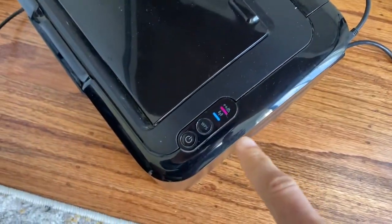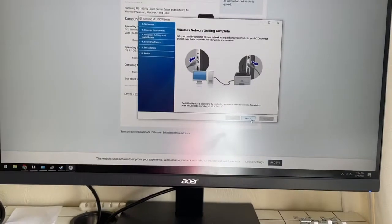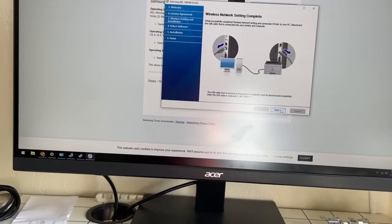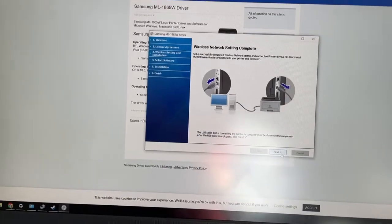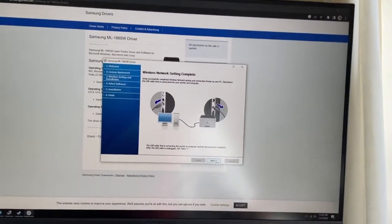You can also see that there's now a little blue light coming on the front of this guy, which is pretty cool. It tells us that we now have our wireless setup complete. So now they want us to disconnect this USB port, and then we'll click on next.